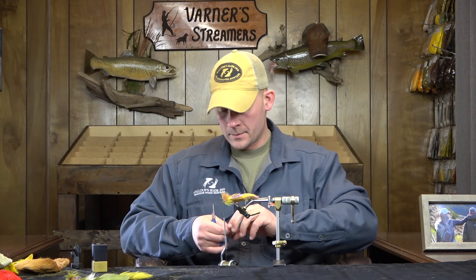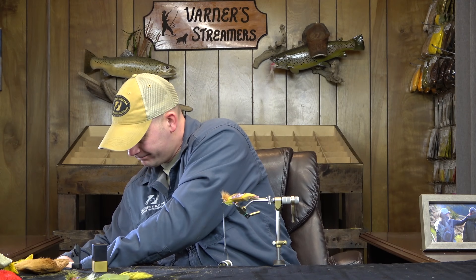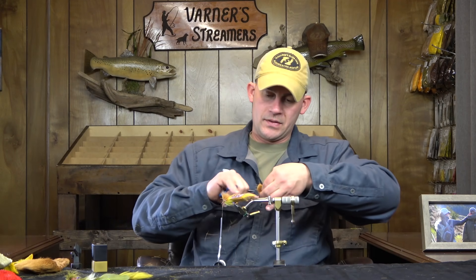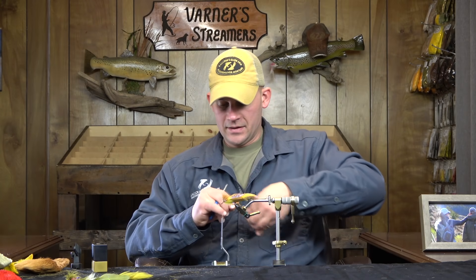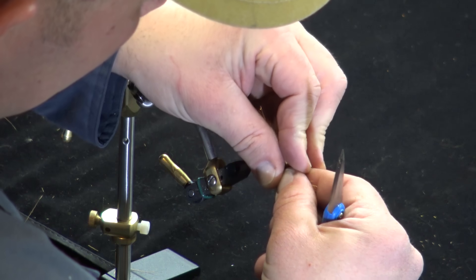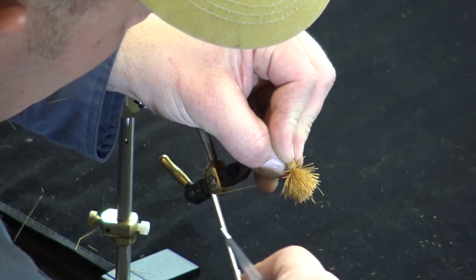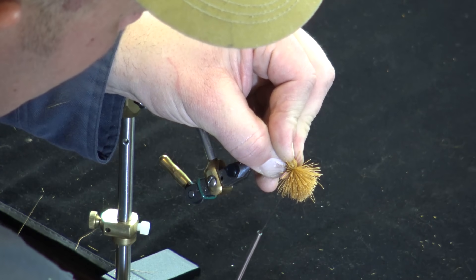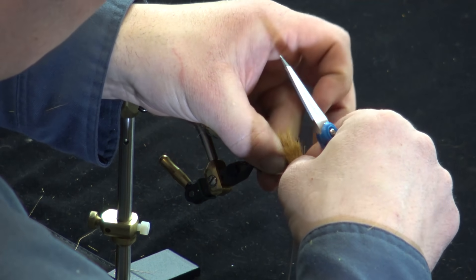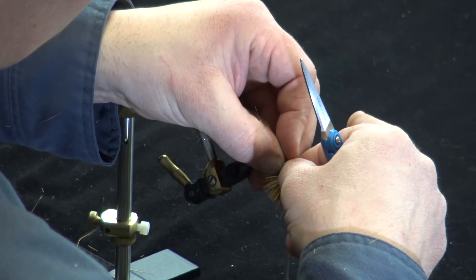Tying right behind the bend of the hook, advancing a little forward. I'm going to take a section of tan — I want a decent amount but not a ton, because I want to get two more colors in here. Trim the tips off as usual — this is a little short to work with but we'll make it work. Catching this at the center of the workable material, one, two, three — then I release and start working this down to the bottom, giving equal distribution of hair on top and bottom.